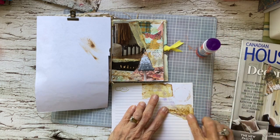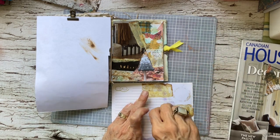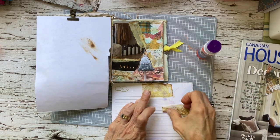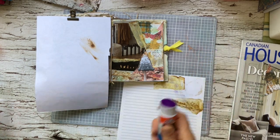I've been harvesting that all summer, and you could pick the leaves and dry them too. But I have enough tea. Okay, there's my little collage.